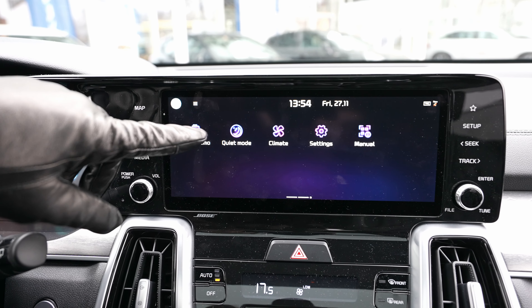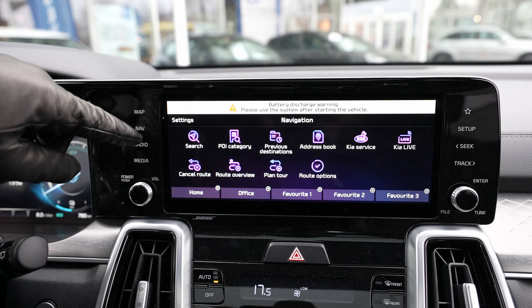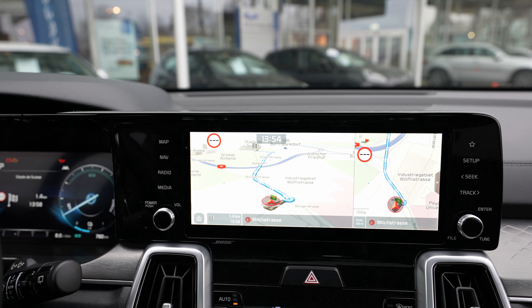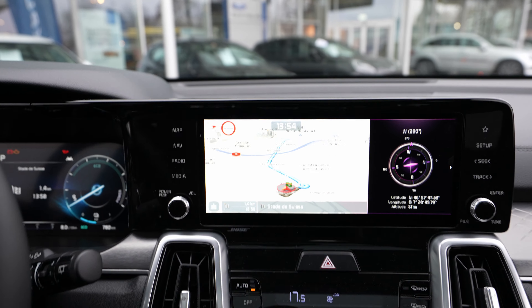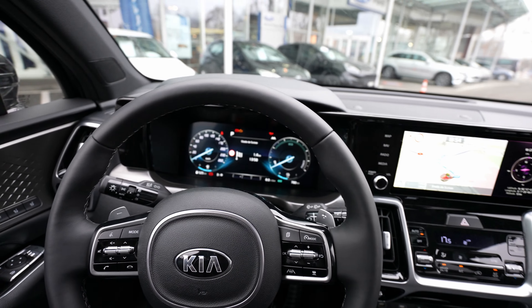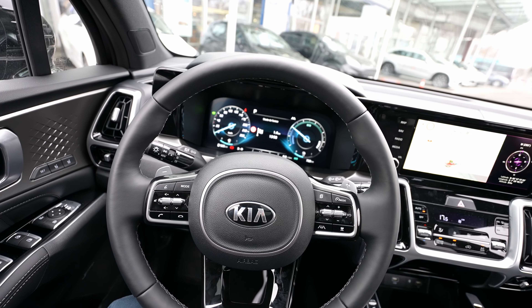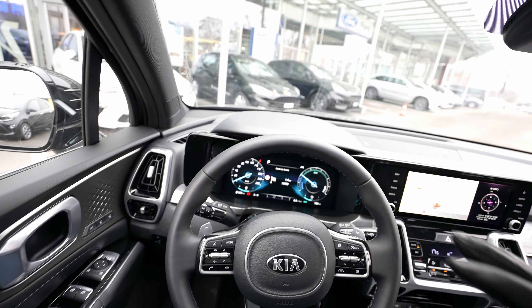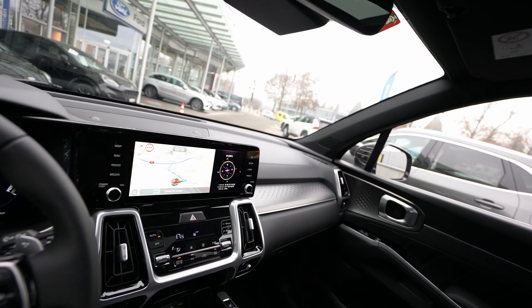There's also a Quiet Mode option which lowers everything to a calmer level. I think I'm almost done with the interior. You can hear the petrol engine now that I've started it — it's very quiet, super quiet. Check out the head-up display there — you can also see navigation information on it right now.